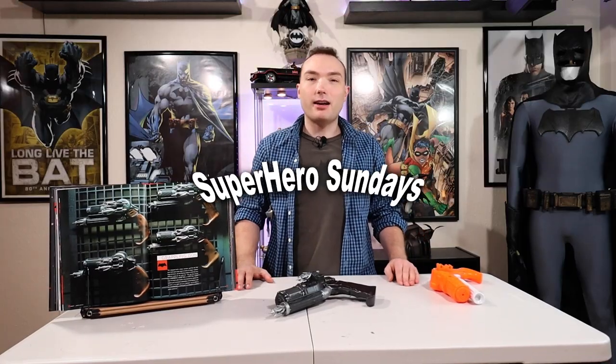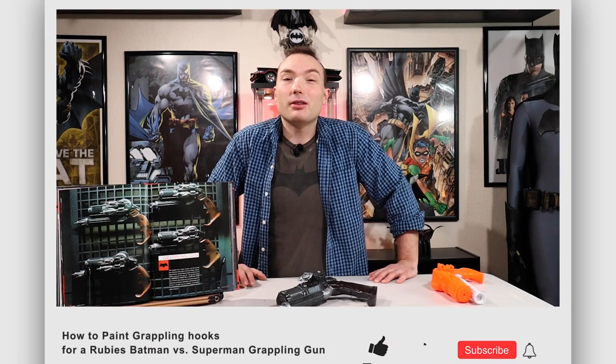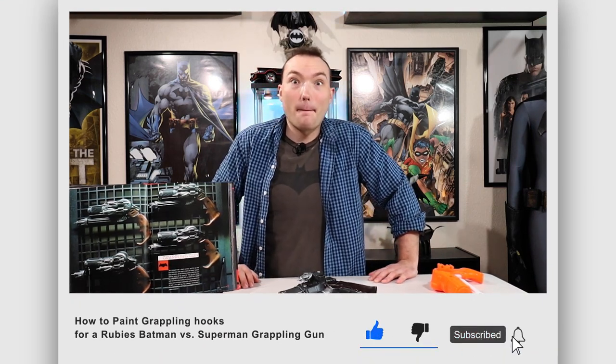Okay guys, I'll see everybody Sunday on our podcast, Superhero Sundays, where we talk about comic books, superhero TV shows, and everything else and beyond — Sunday 10 a.m. Eastern Standard Time on my YouTube channel. Bat fans, we have come to the end of another exciting video. Thank you guys so much for watching — make sure to comment, like, and subscribe. I'll see everybody in the next video. Bye, and have a Bat-tastic day!